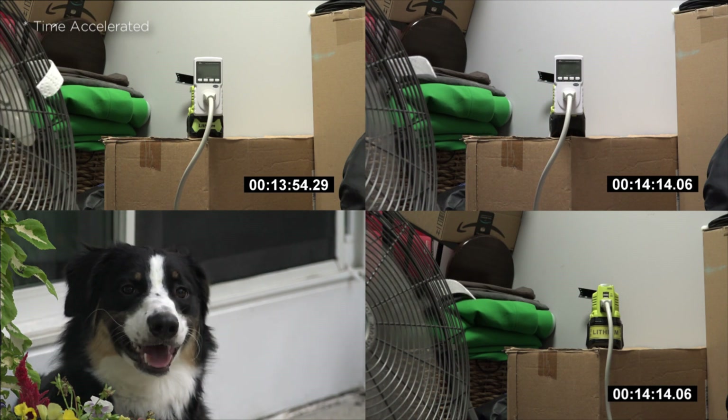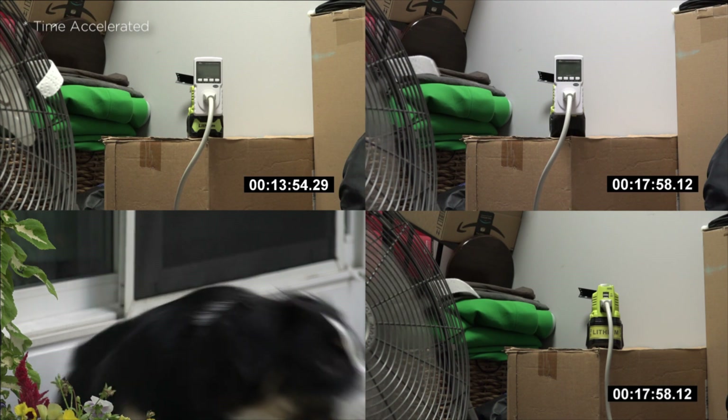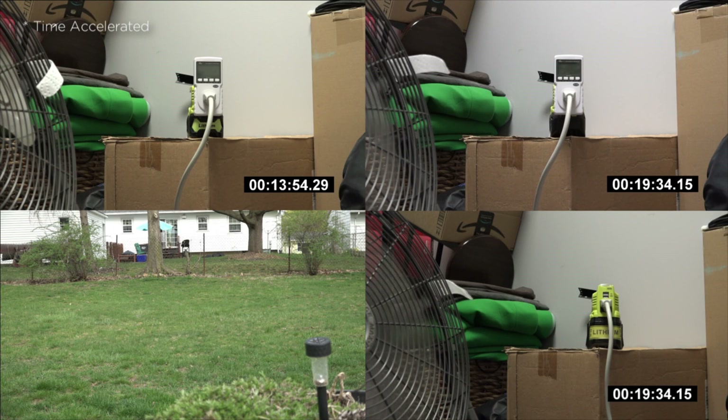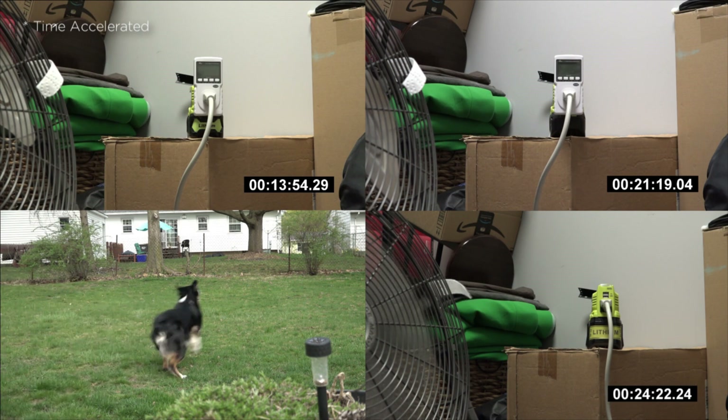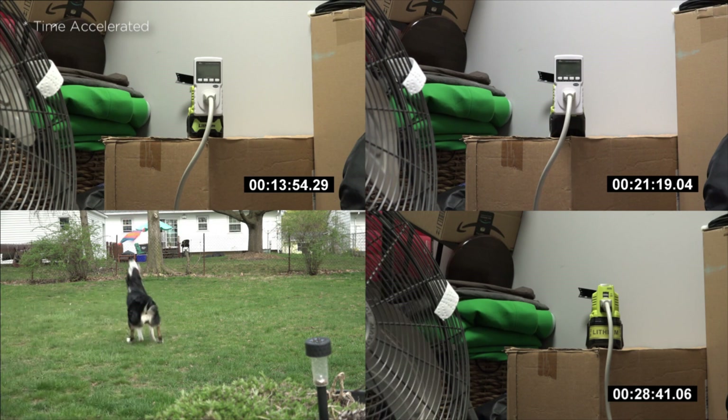The battery to die first is the generic 4Ah model, running for only 13 minutes and 54 seconds. Followed by the Ryobi at 21 minutes and 19 seconds. And finally, the large 9Ah battery at 48 minutes and 41 seconds.